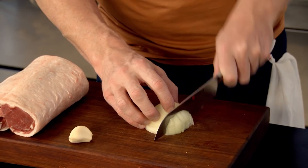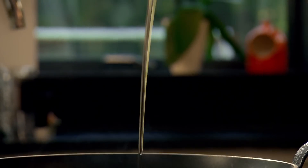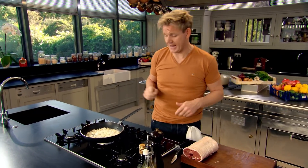For the stuffing, finely chop an onion. Garlic, nice thin slices. Oil in. Onions and garlic in. Just salt and pepper. Make sure the stuffing is beautifully seasoned, so it helps to season the inside of the lamb.